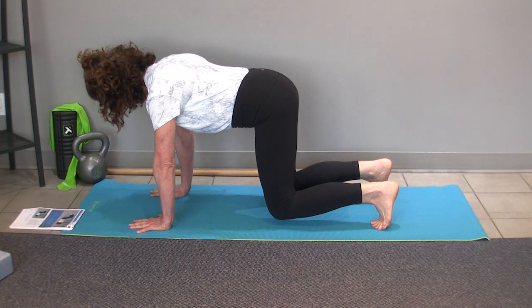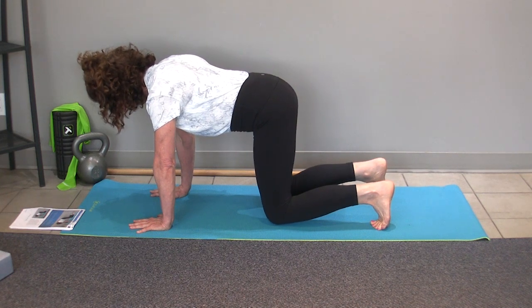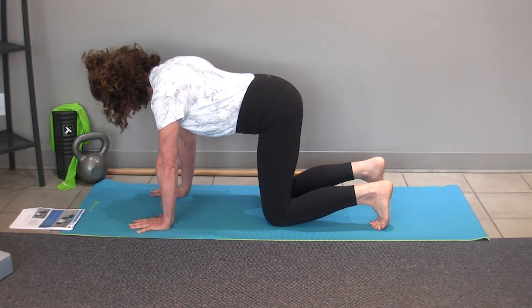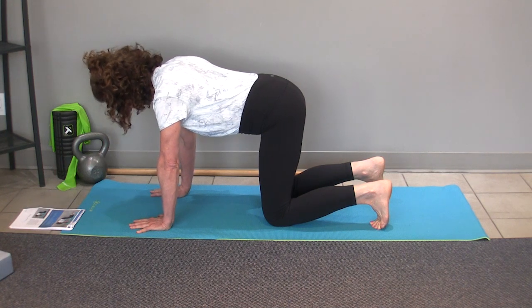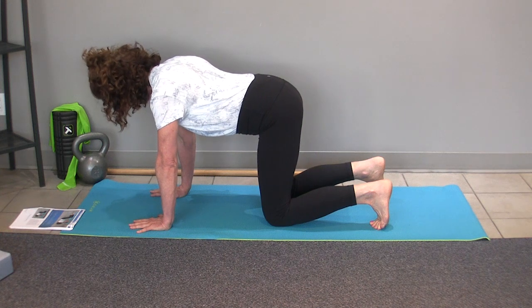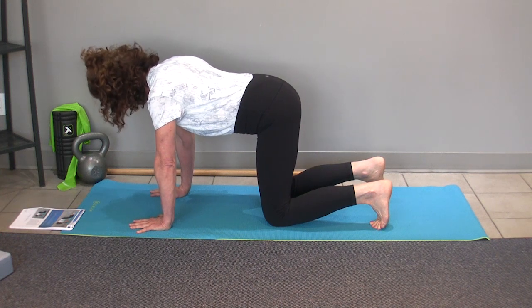Depending on your strength and how hard this is loading through your shoulders, you might only last for one full breath cycle before you need to lower your knees and rest. I suggest you don't do this for as long as it takes you to fire up your neck, start shaking, or hold your breath.